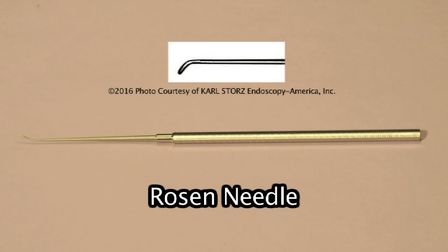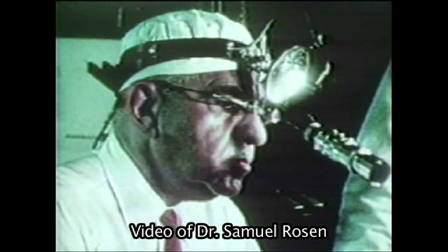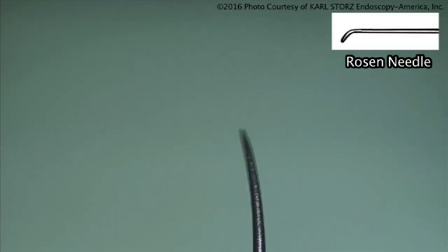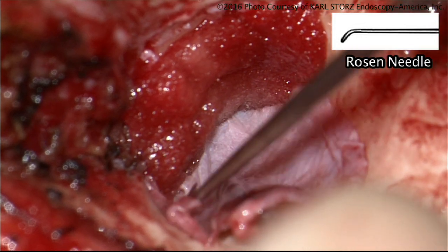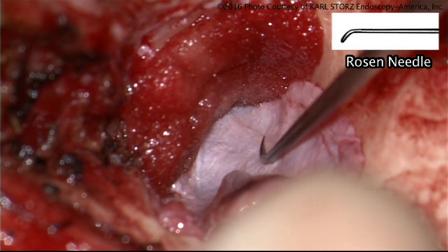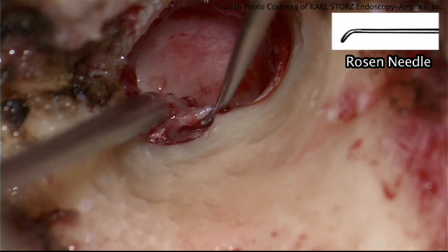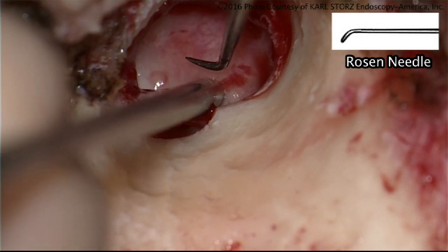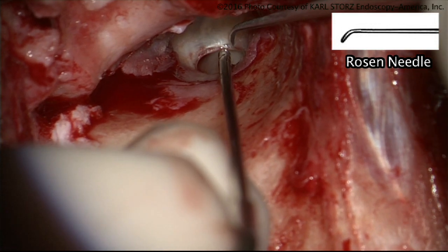This next instrument is a Rosen needle, actually developed by Sam Rosen. My understanding is it was developed to pick out parts of otosclerosis as part of a stapes mobilization procedure. It's a very sharp needle with a rounded tip. There are both blunt and sharp Rosen needles. The sharp Rosen needle is my workhorse instrument. I like it when I'm first entering the middle ear space — I'll use it to separate bands, elevate the annulus, and dissect cholesteatoma away from the ossicles and other middle ear structures.